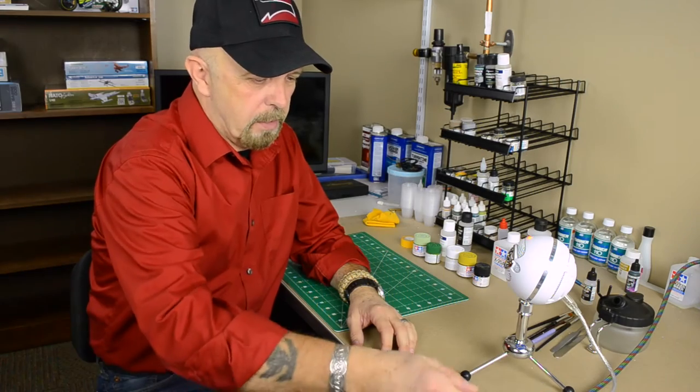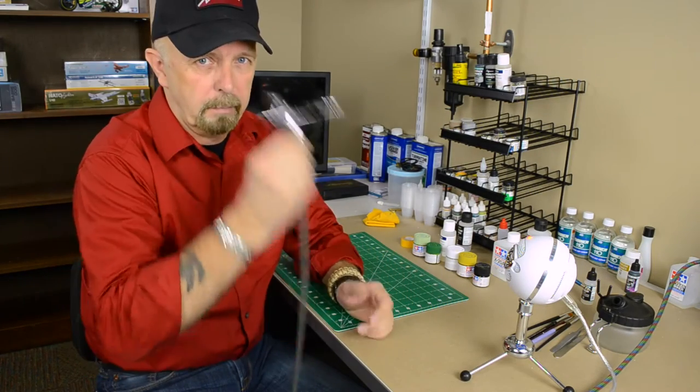Hello friends, Jeff here with another Squadron Minute. Let's talk about the most essential tool, which in this case is a good airbrush.